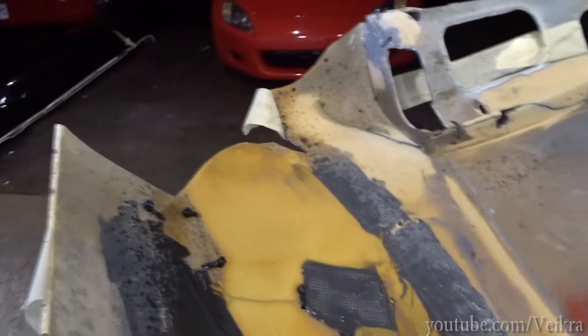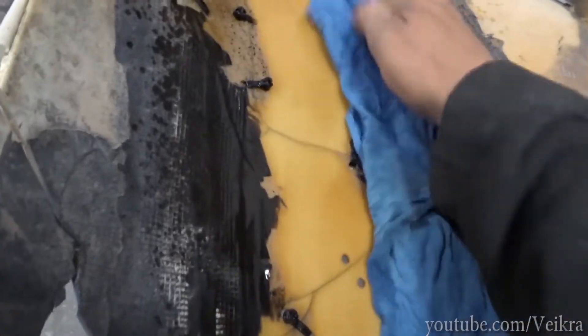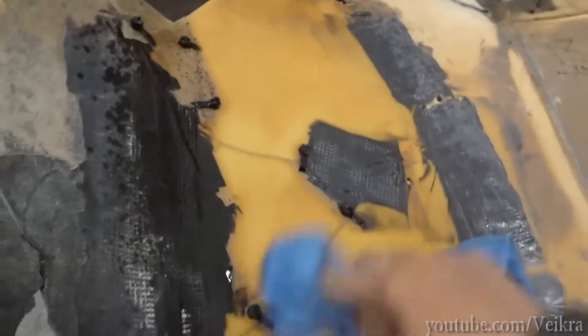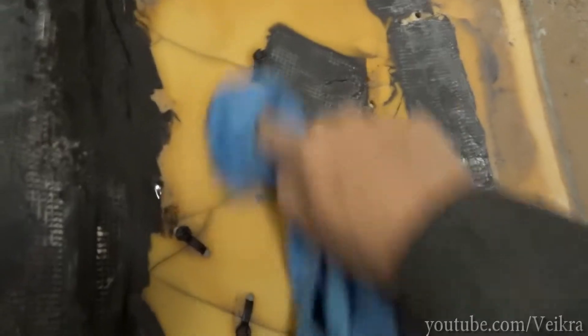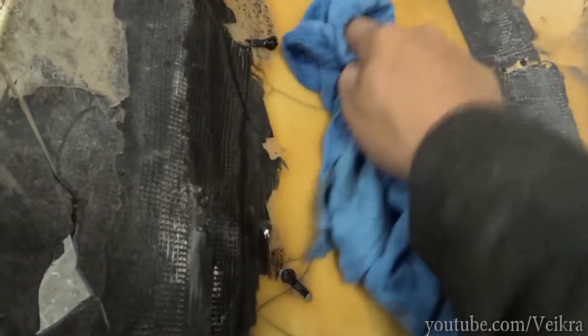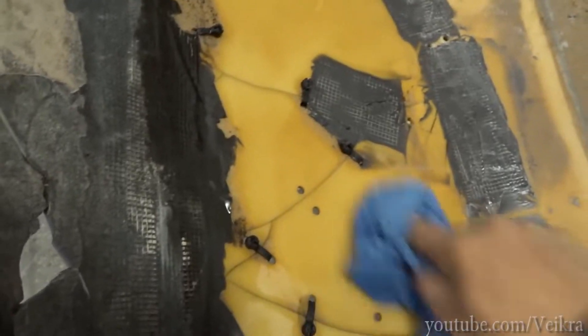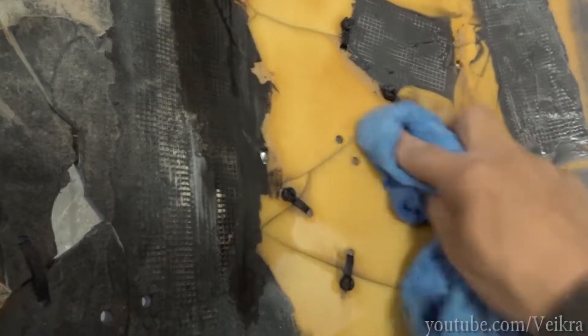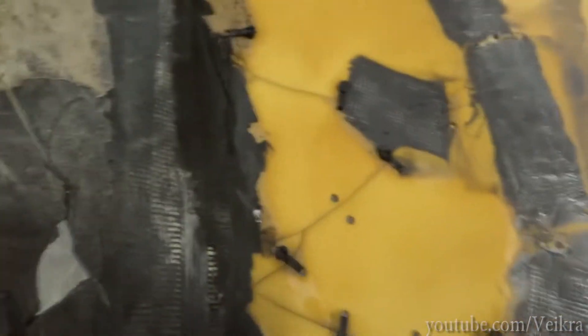Now we degrease it at least once. After that I'll sand it again and degrease it again. You gotta be quick with this — once it's degreased you've got to put glue right on top of it before the mold release comes out of the plastic. This is what it does over time — it changes the color of the tube.